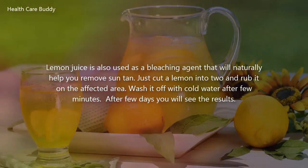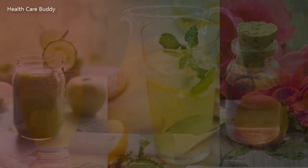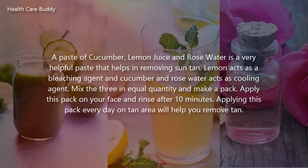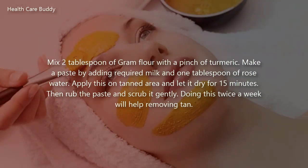A paste of cucumber, lemon juice, and rose water is a very helpful paste that helps in removing suntan. Lemon acts as a bleaching agent, and cucumber and rose water act as cooling agents. Mix the three in equal quantity and make a pack. Apply this pack on your face and rinse after 10 minutes. Applying this pack every day on the tan area will help you remove tan.